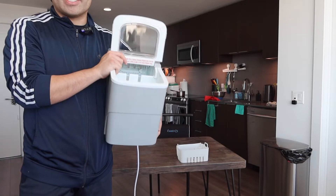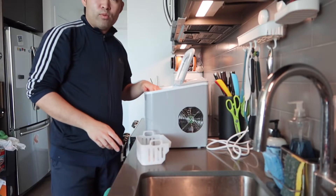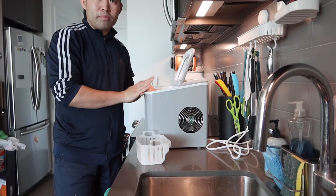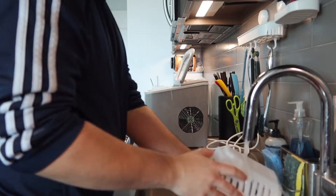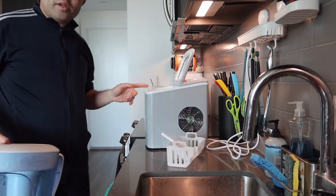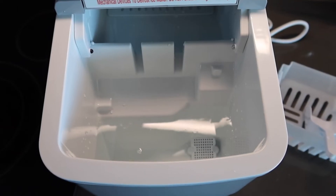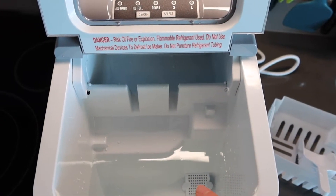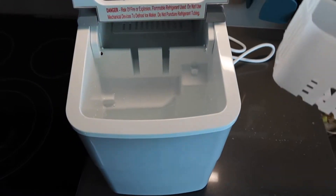Let me go ahead and test this out. First I'll add some water — they recommend distilled water, but filtered water should be fine. You'll want to wash everything inside first to make sure it's clean. Adding the filtered water now. Here is what the inside looks like with water added — you can see the max line; the amount we have in should be fine.